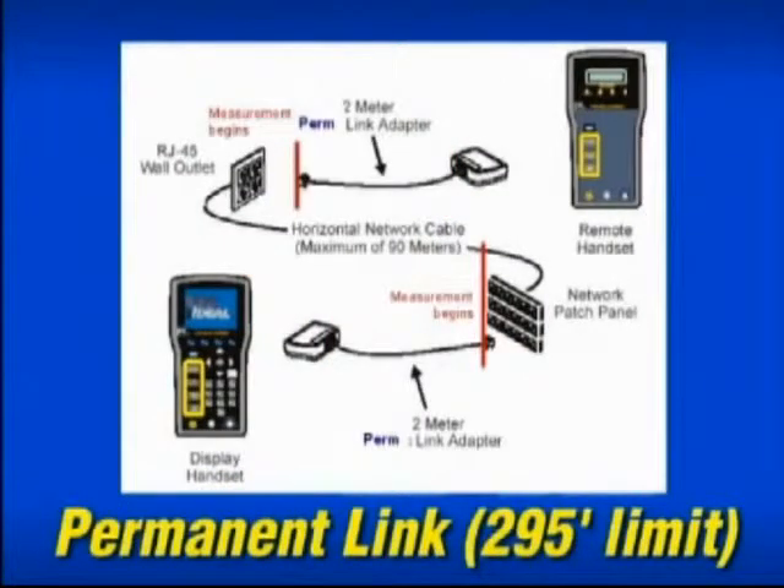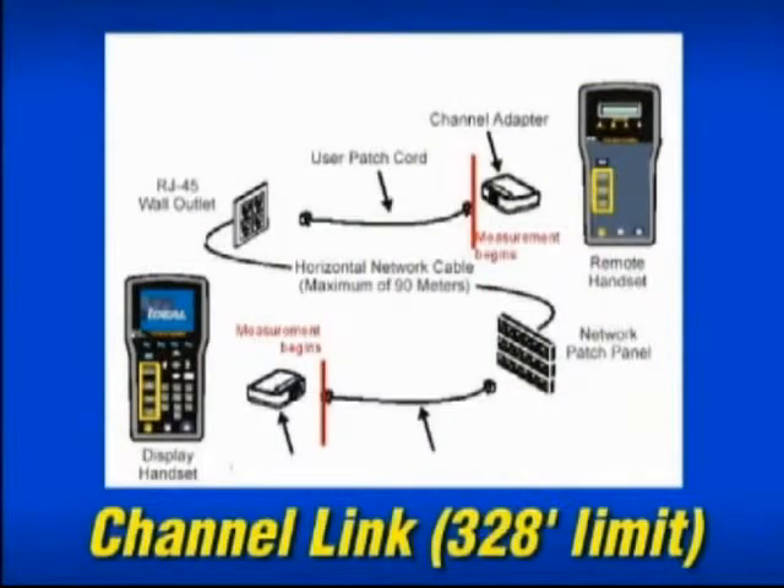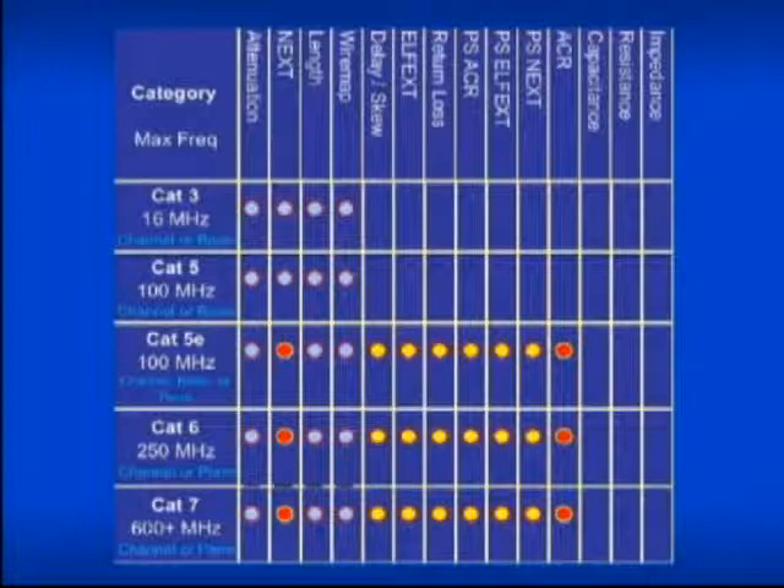Permanent link only measures the cabling from the patch panel to the work area outlet. It does not include the test equipment cords, so its length limit is 295 feet. Channel link measures from the patch panel to the outlet plus all the patch cords that connect the user to the hub, so its length limit is 328 feet. Each drop requires another set of cords for accurate measurements. Depending on which category rating you choose and whether you're testing UTP or STP will dictate which tests are run and to what frequency.